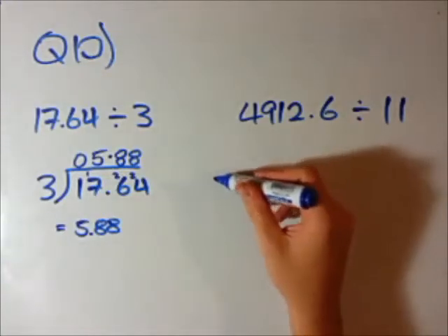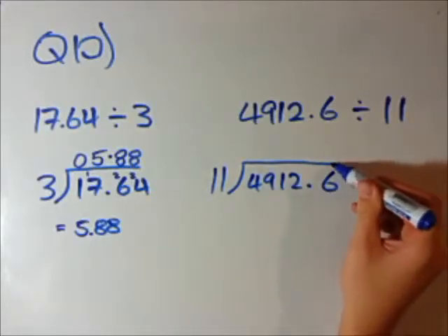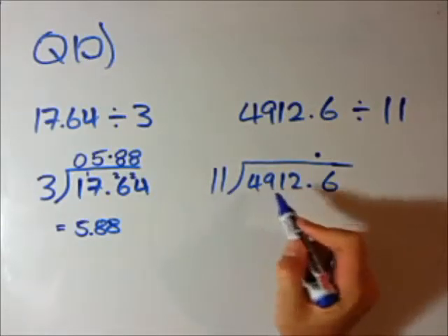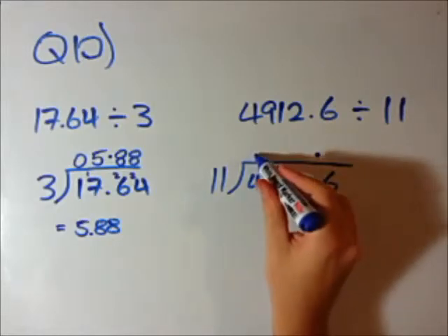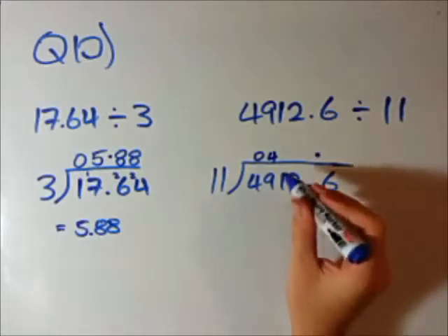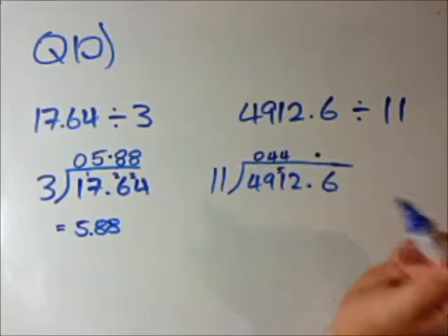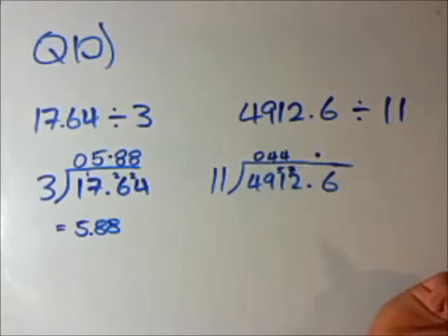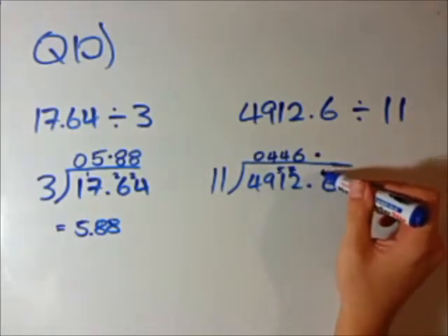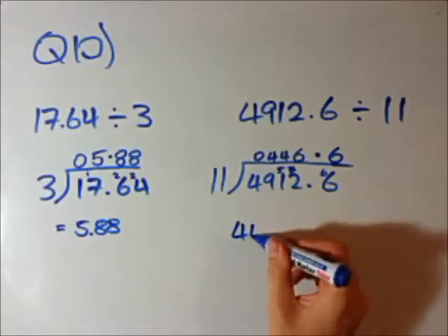Let's use exactly the same technique to solve this one. Rewrite it as 11 into this big number. The first step is to put that big decimal sign there. Does 11 go into 4? No — it's bigger. Put a 0. Does 11 go into 49? 11 times 4 is 44, so it's going to be 4 with 5 remainder. 11 times what goes into 51? 4 will give 44, with 7 remainder. 11 times what is 72? 11 times 6 is 66, answer is 6 with 6 remainder. And 11 times what is 66? 11 times 6 is 66. So the answer is 446.6. Not too hard, even though the questions look quite daunting.